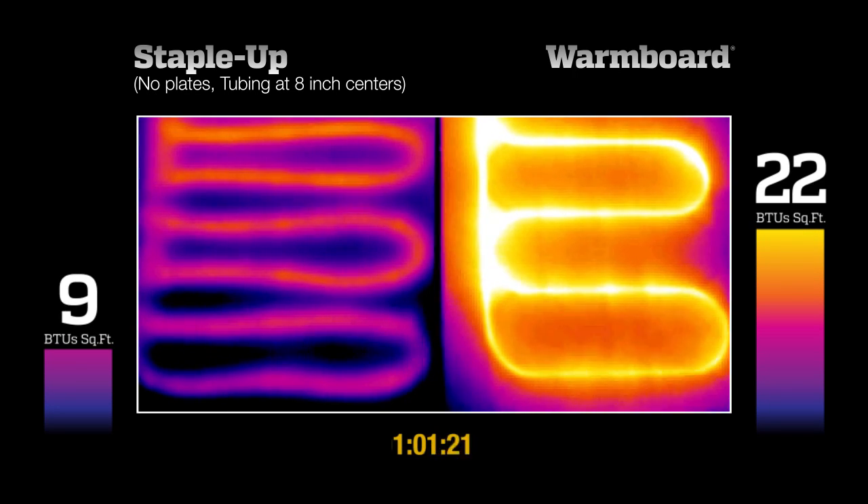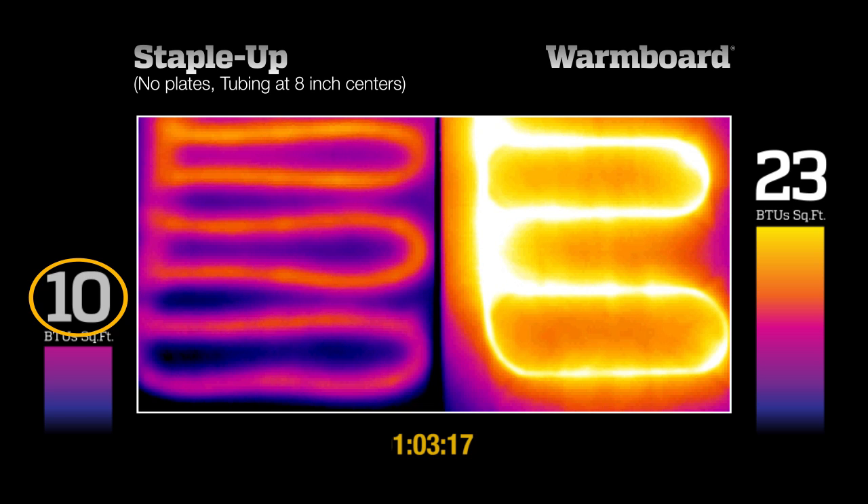After an hour, Staple-Up is producing the necessary 10 BTU output, but the surface temperatures are wildly uneven, with much of the area still producing no heat. Meanwhile, WarmBoard is producing 23 BTUs with much more even surface temperatures.